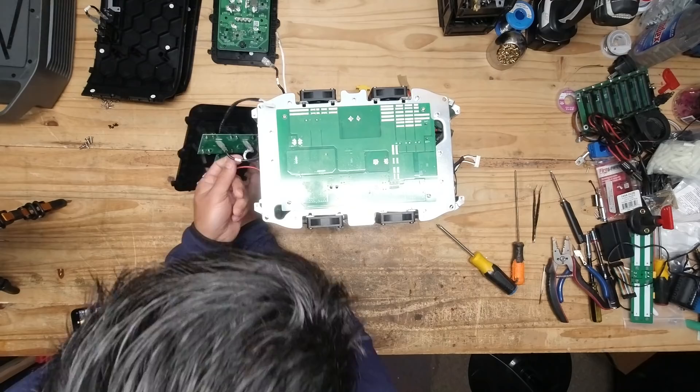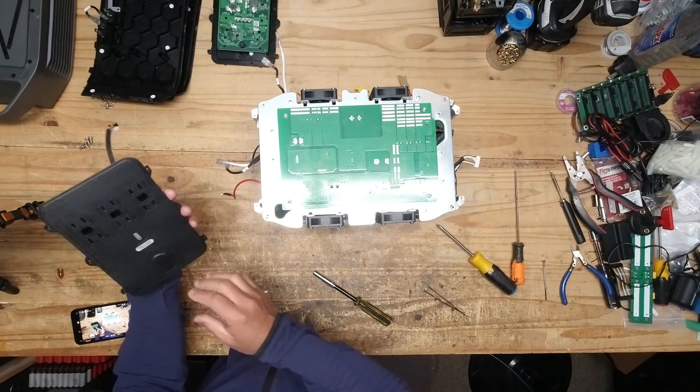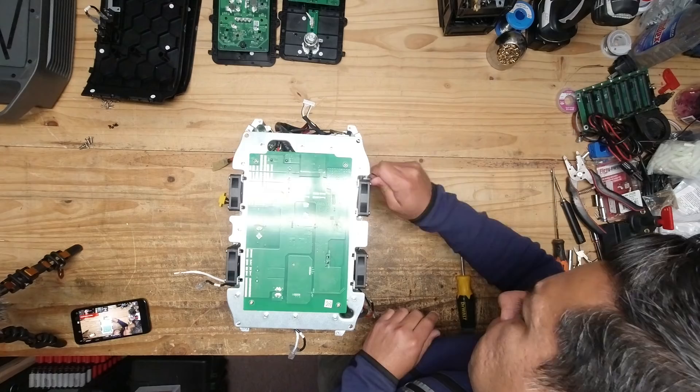Here we go — remove this little connector. I'll mark this — yeah, black and white. Guess it's not marked which. There we go. Here's the other side — I'm going to disconnect these fans.